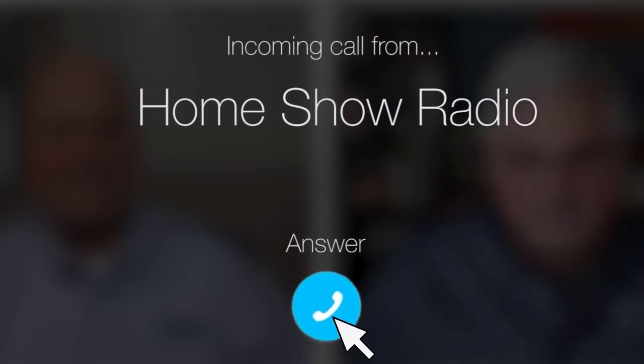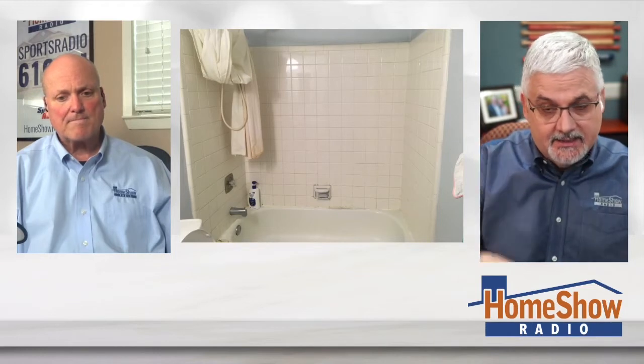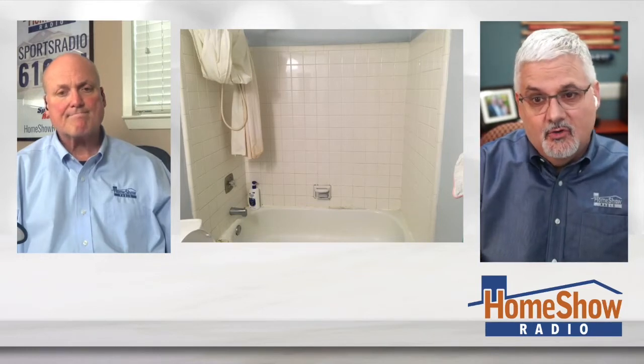Ask Tom on Home Show. Bob from Webster, Texas has a question about bathtub replacements. He's fixing to replace his bathtub with one of these ensemble packages that he's bought from a home center.